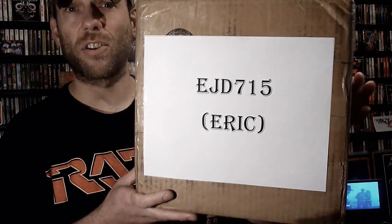The second package is from the vinyl community's own Eric, EJD715. Much like Scott, there's a link to Eric's channel below, and if you follow my channel you very definitely should be following Eric's — we do pretty similar things. Eric's got a pretty broad palette, but you can never go wrong watching one of his videos because he turns up some killer stuff.